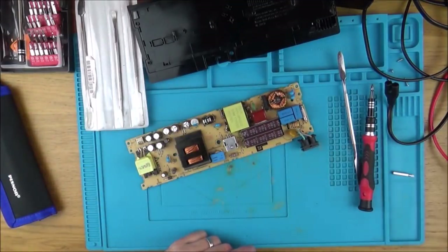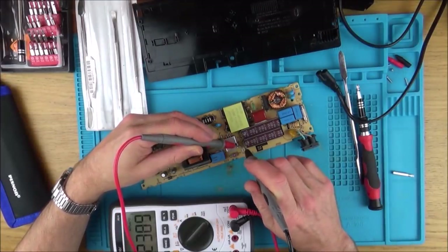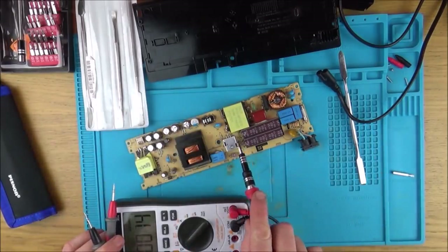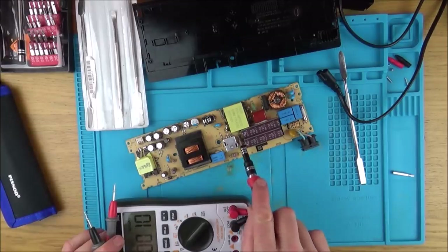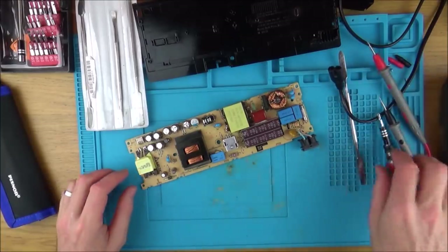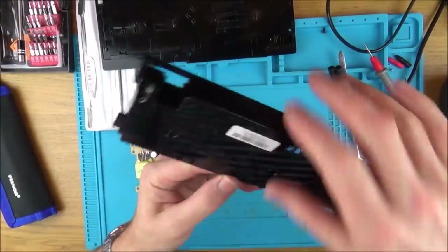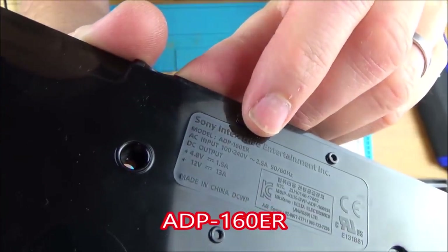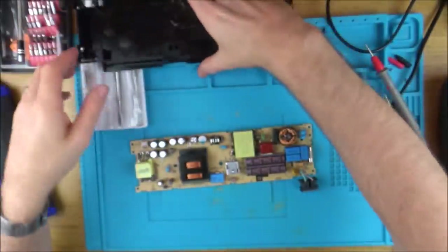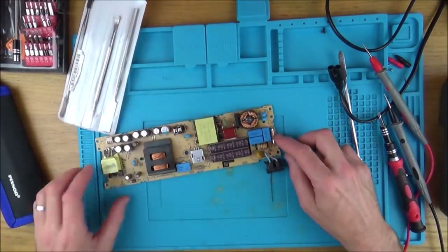I'm just going to go across these capacitors here just to see if there's anything left in them. I don't think there is. This is the power supply here, and that's the model number — ADP160ER. You can definitely get them for sale on eBay. First of all, let's have a look at this fuse.